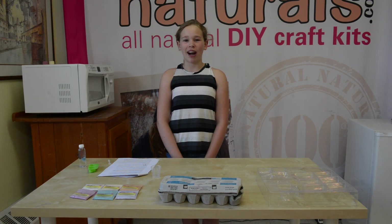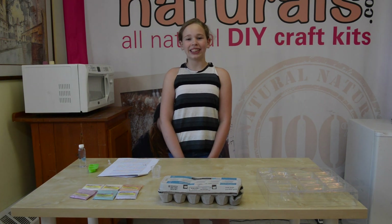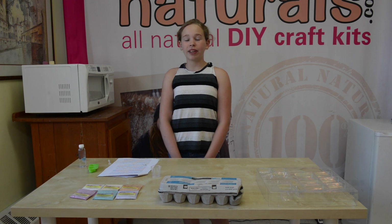Hi, I'm Katie, and in this video I'm going to be showing you how to do our cool DIY hair chalk kit. So even though I'm going to be showing you how to do this, you should have an adult supervising, like we have here.